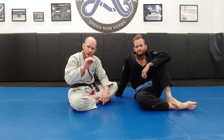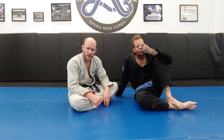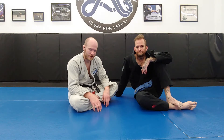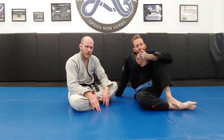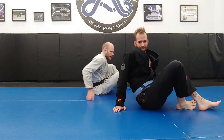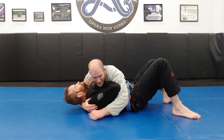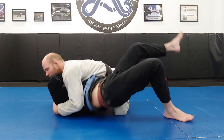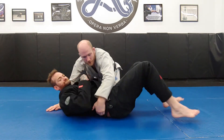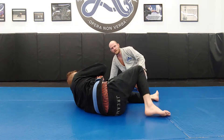The third side thing we haven't talked about yet — and this one has the least amount of information to understand — is knee mount. Knee mount is not a pin in the normal sense. It's not a pin where I can sit and pin him down for minutes at a time and stop him from moving. Knee mount is a floating pin. If I'm in side control and I ask him to explode out, it's very hard. But from knee mount, it's not a very stable pin.